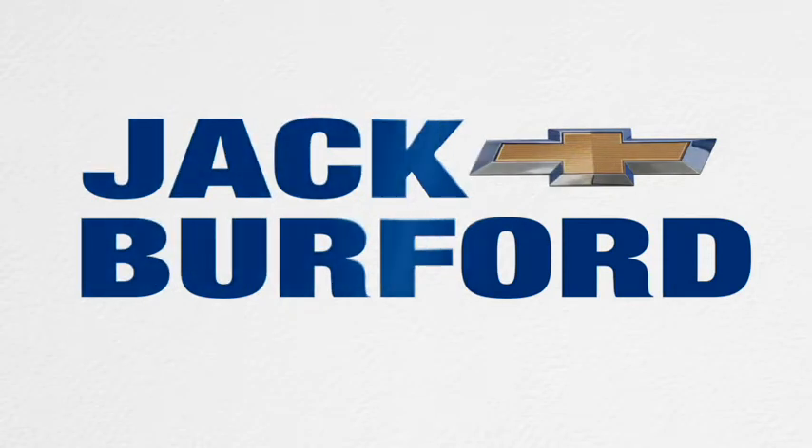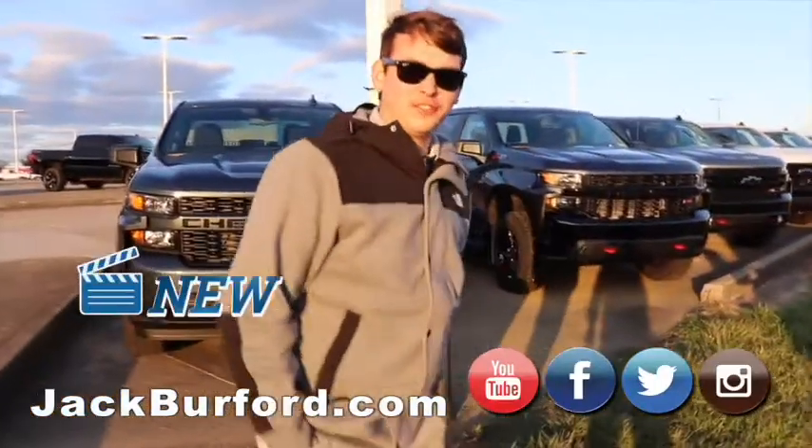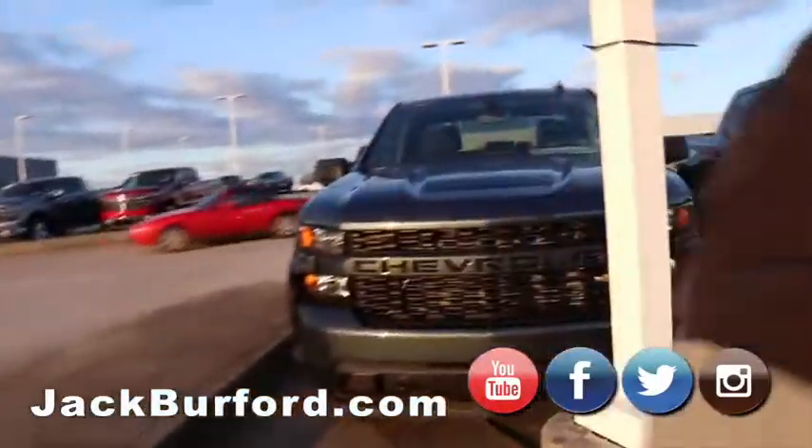Three, two, one. Hey everybody, this is Jason with Jack Burford Chevrolet. I'm just going to go through our front truck line here and show you guys what we've got right now.